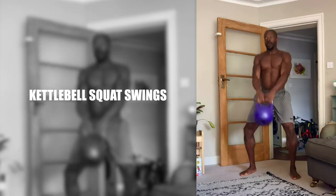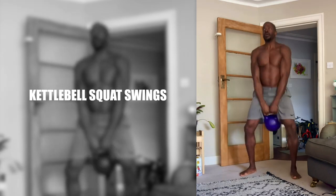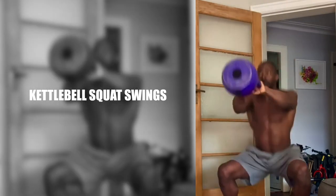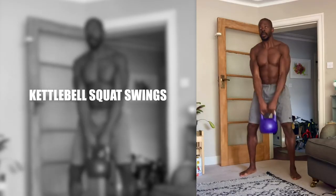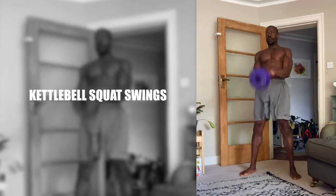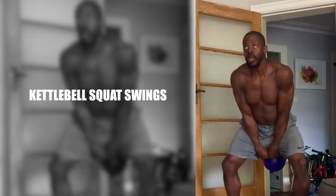The main muscles worked with the kettlebell squat swings are the glutes, hamstrings and quads. Explosive hip extension provides the driving force for this movement. Think of the arms just as cables attached to the kettlebell — their role is to gently guide the upward trajectory of the weight and follow it back down. I saw this exercise being done by kettlebell coach Adam Gooch and it's now become a firm favourite. I've put a link in the description for the Wolverson kettlebells that I use. If you're not in the UK, Rogue and Kettlebell Kings might be better options for you.